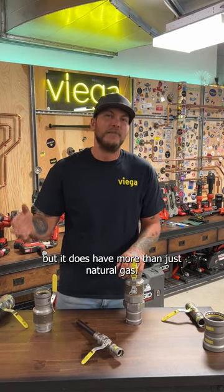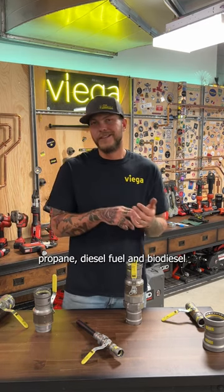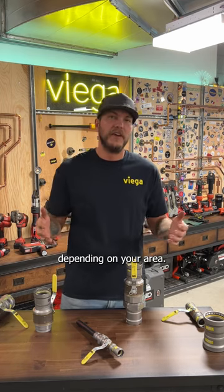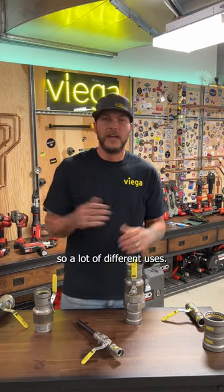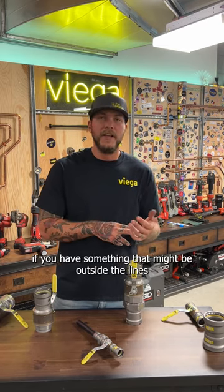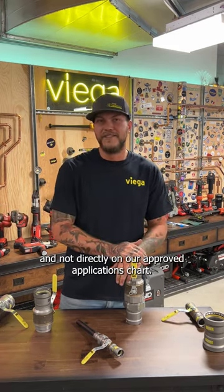Mega Press G has more than just natural gas applications — you can also do propane, diesel fuel, and biodiesel. Depending on your area, some locations also allow it on fill and vent type systems, so there are a lot of different uses. Remember to hit up the tech services department if you have something that might be outside the lines and not directly on our approved applications chart.